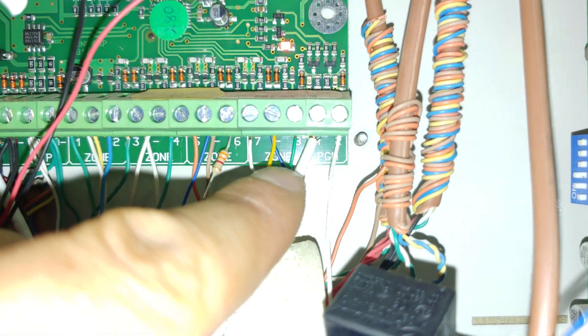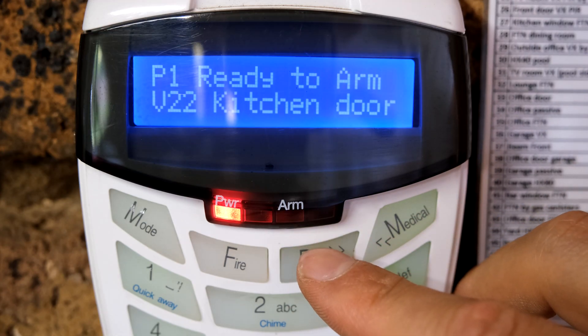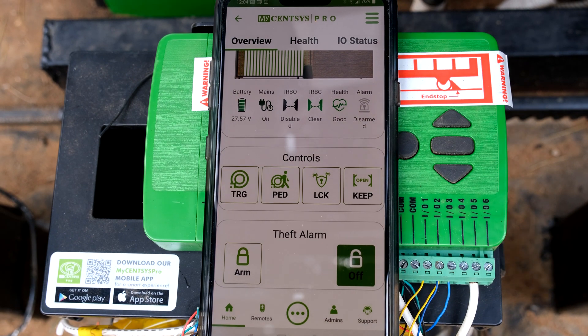The green and yellow wire is on this expander board, acting as a zone telling me that somebody has tampered with the gate. I've activated the alarm at the gate and if you look here it comes up - it says 'gate tamper'. If the alarm was set the alarm would actually go off.